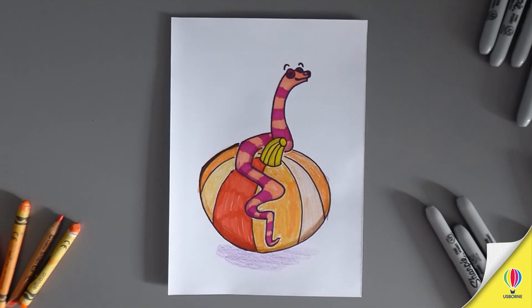And there we go - there is Fang! Thank you so much for drawing along with me today. I hope you had a fantastic time. Fright Night is out now. Happy Halloween!